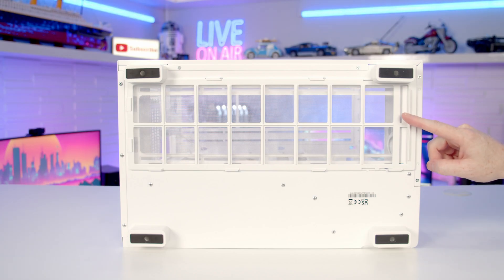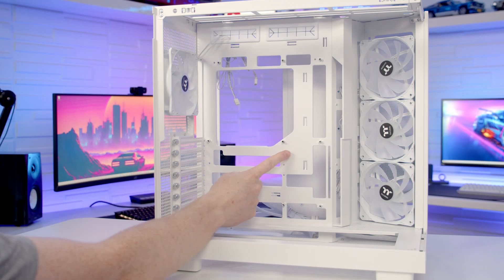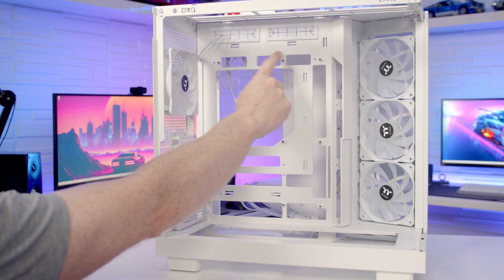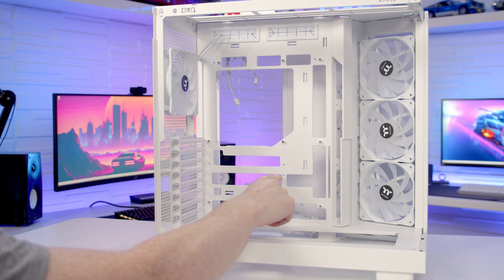Beneath that on the bottom of the case we've got a removable dust filter which can simply be pulled out from the front for cleaning. In terms of motherboard support, it's up to ATX, and we've got additional cutouts for back-connector ATX and back-connector micro-ATX motherboards.